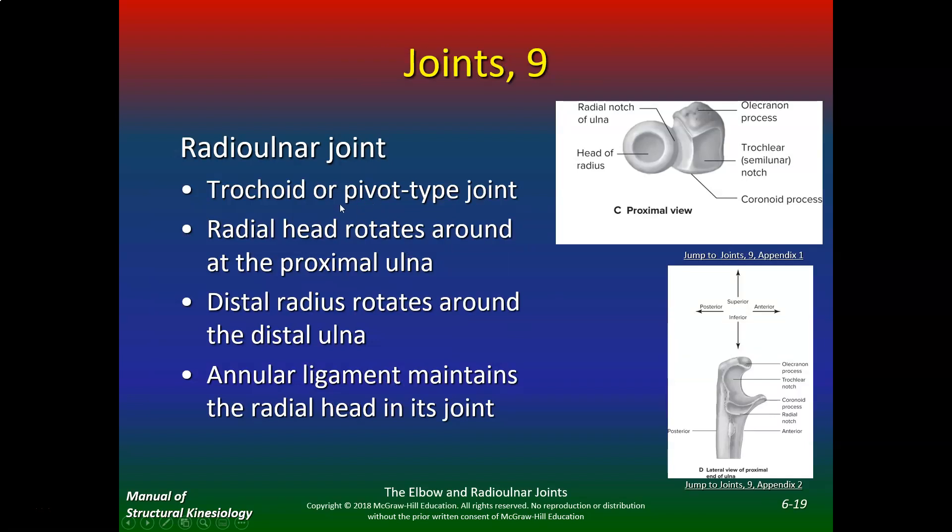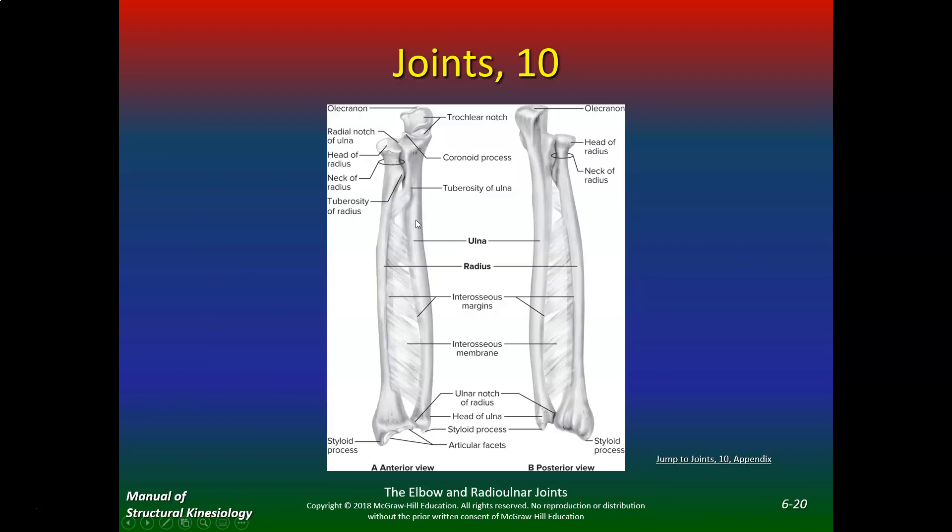The radial ulnar joint is a trochoid or pivot-type joint. The radial head rotates around at the proximal ulna, and the distal radius rotates around the distal ulna. The annular ligament maintains the radial head in the joint. This is a syndesmosis — an interosseous membrane — and with severe compound fractures you can tear the interosseous membrane. Proximally the ulna is larger, and distally the radius is larger.